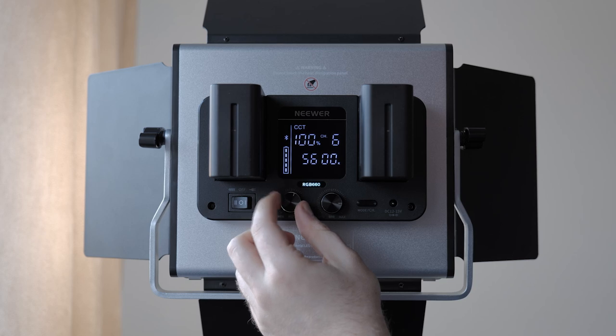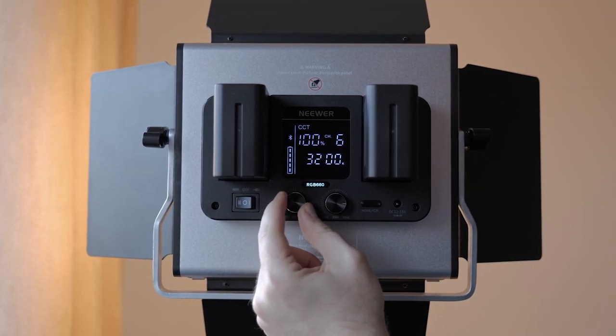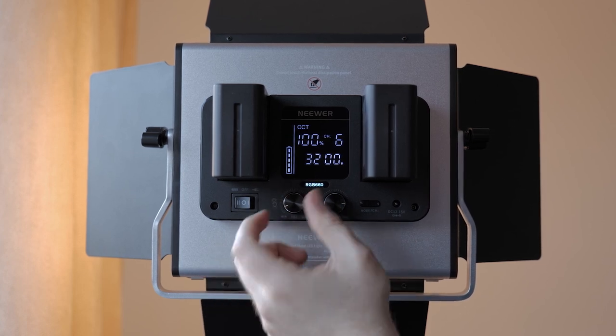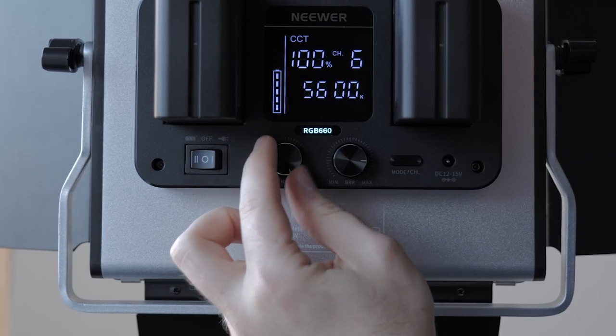Using its CCT mode you can adjust the colour temperature from 3200K to 5600K in 100 kelvin increments. 50 kelvin increments would have been preferred, but I'm fine with that. The two rotating dials that adjust the temperature or the intensity don't have hard stops at the minimum or maximum settings — it's a constant rotation, essentially making the marker on the dials pointless when determining where on the scale that setting is. A shame, but not a deal breaker.